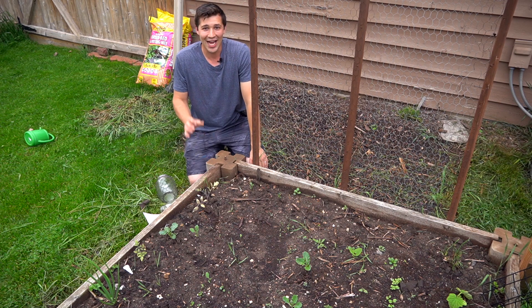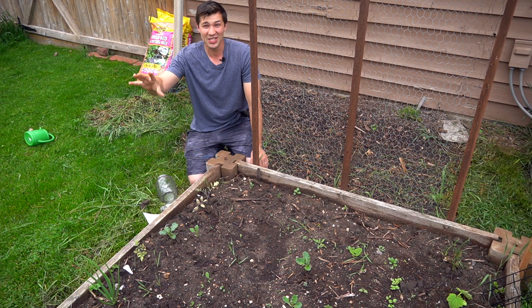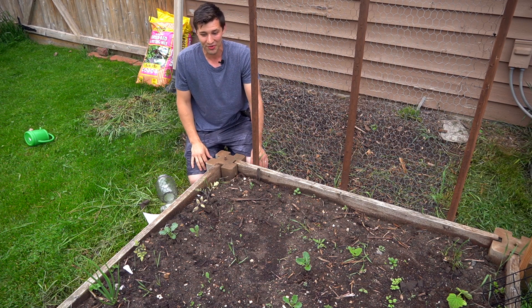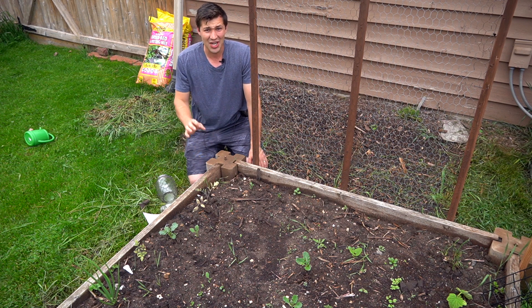Hello everybody, welcome back to the garden. I hope you're all having a wonderful day. I'm going to hurry up with this video here because we've got a heavy storm rolling through, which means some great water for the plants, but not such optimal conditions for recording outside.